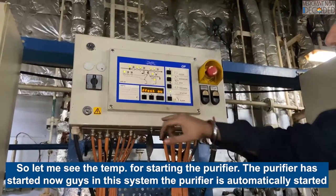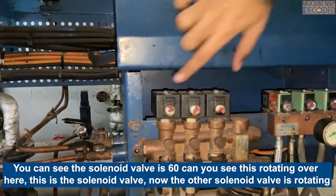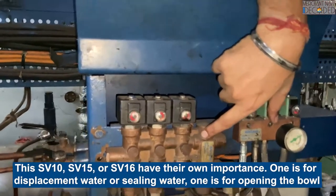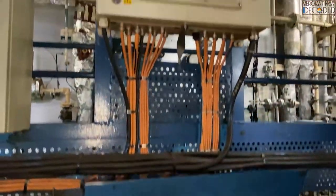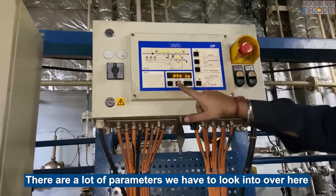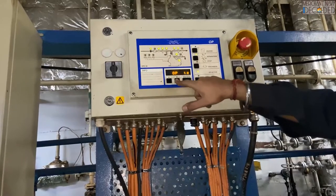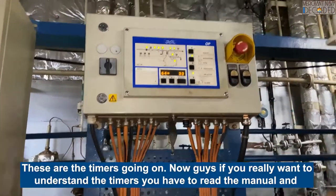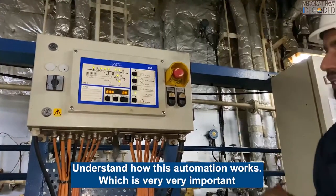In this system the RPM has automatically started. You can see the solenoid valve SB16 rotating over here - this is the solenoid valve. The other solenoid valve is rotating. SB10, SB15, SB16 have got their own importance: one is for displacement water or sealing water, one is for opening the bowl, one is for closing the bowl. There are a lot of parameters to look into. These are the timers going on - if you really want to understand the timers, you have to read the manual and understand how this automation works, which is very very important.